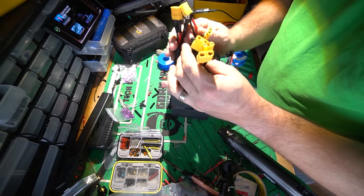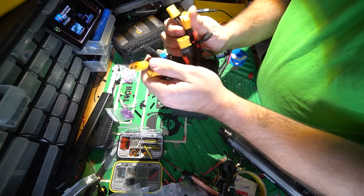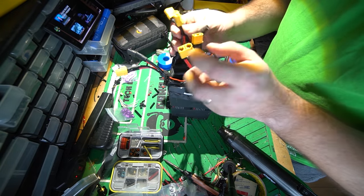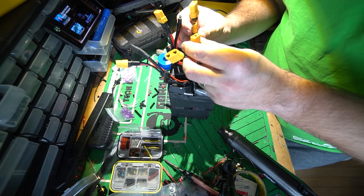Got XT90s on all of these as well as XC60s, so we can charge with the balance ports in the XC60s and then run it off the XT90s. I like that because then I don't need adapters for all of these, and I can also use this for field charging packs and stuff.